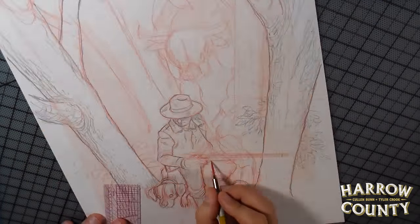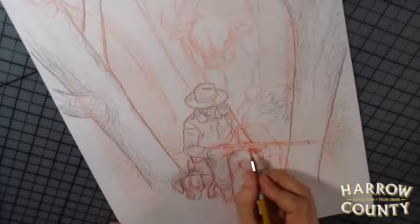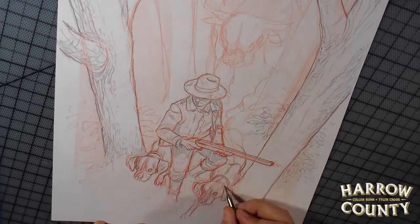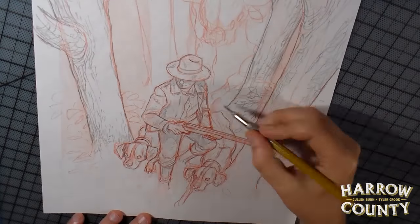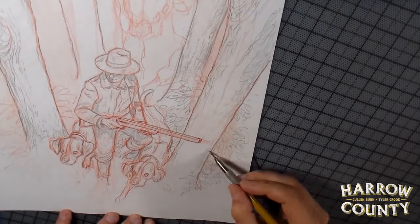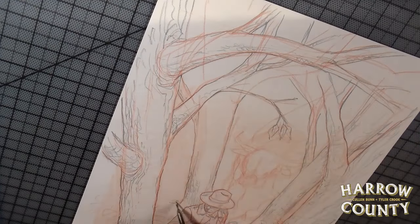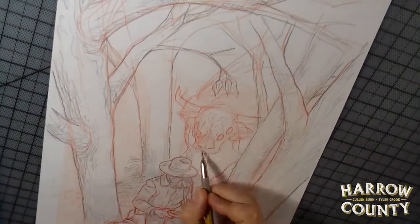I go back and forth between red and graphite — when I go to draw in graphite, I'll sometimes realize I need to work out a few more issues before I commit. Because what I'm going to do later is remove the red and just print out the graphite lines to paint over onto my better paper.